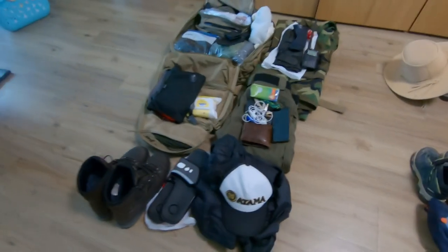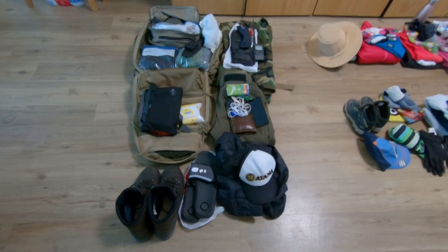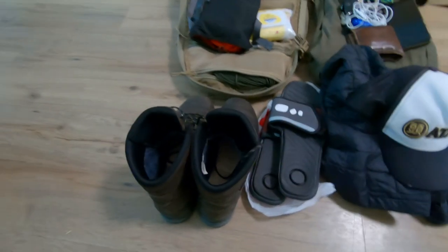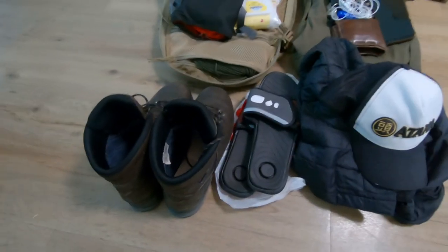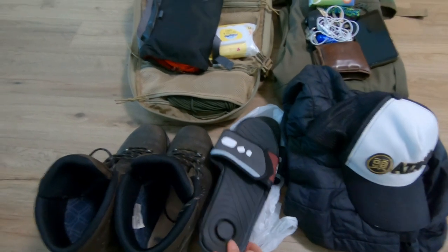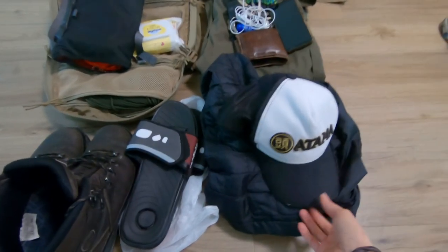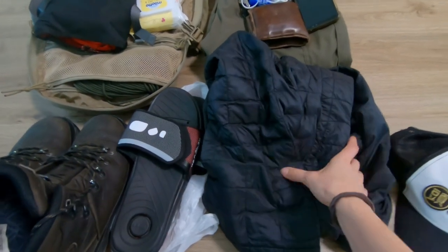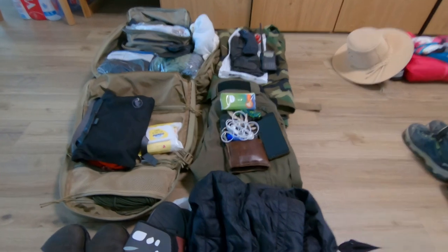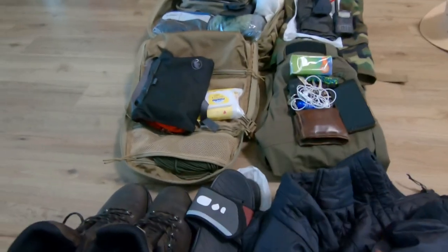Now for the most interesting packing — my husband's. He takes a second pair of shoes: hiking/trekking shoes, since he drives in his sneakers. He has flip-flops for getting out of the tent when it's not raining. He always wears a cap. He has a liner jacket he uses when it's not too cold, or layers under his raincoat when it gets colder. I believe it's a North Face.